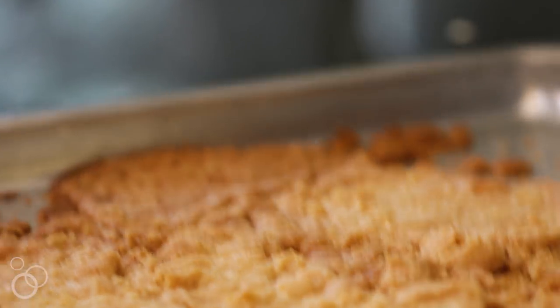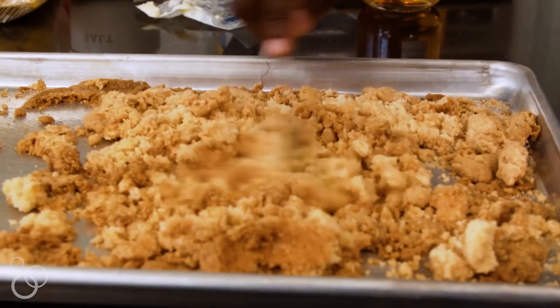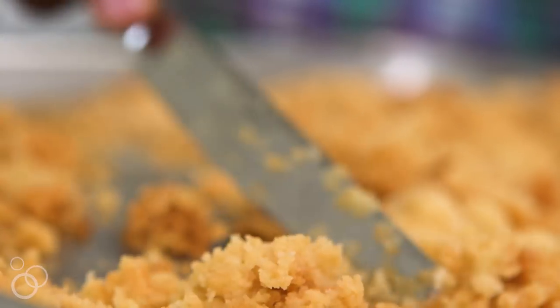When it comes out of the oven, it'll still be a little soft, so don't freak out — you're right where you need to be. But as it cools, it's going to harden, and it's going to remind you of those lunchroom butter cookies from back in high school. You're going to love it.